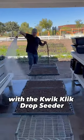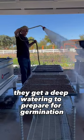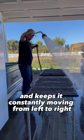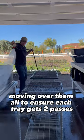After the paper pot trays have been seeded with the quick-click drop seeder, they get a deep watering to prepare for germination. Notice the technique here: the farmer elevates the watering wand a couple feet above the trays and keeps it constantly moving from left to right, moving over them all to ensure each tray gets two passes.